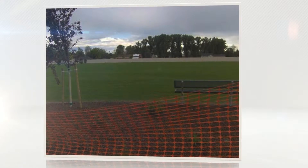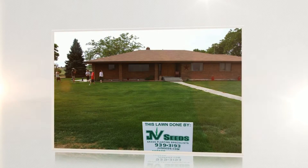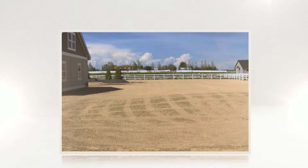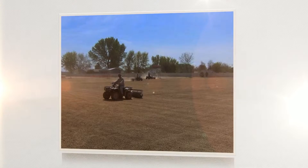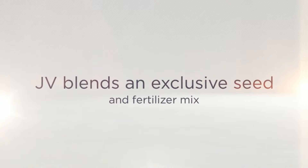JV Seeds uses the same drill seeding method to plant grass that is used by sod farmers. It produces lush, healthy grass areas with strong, established root systems in an inexpensive way. JV blends an exclusive seed and fertilizer mix to our area to create